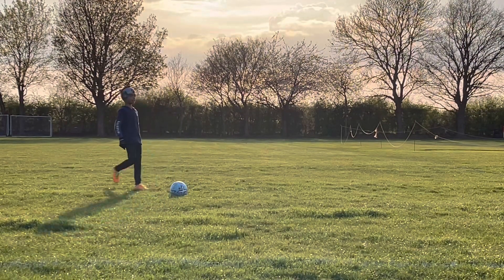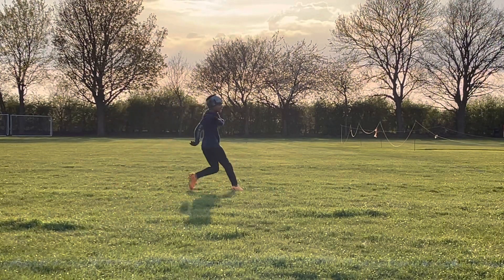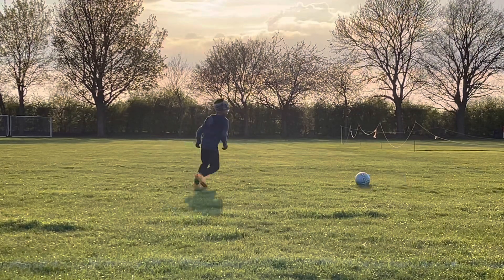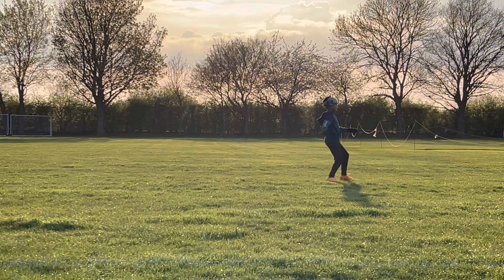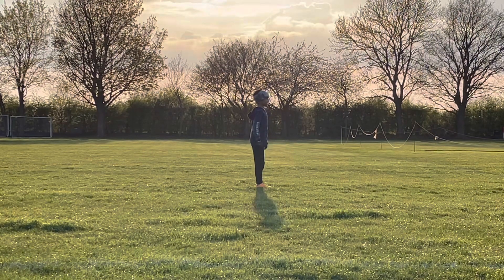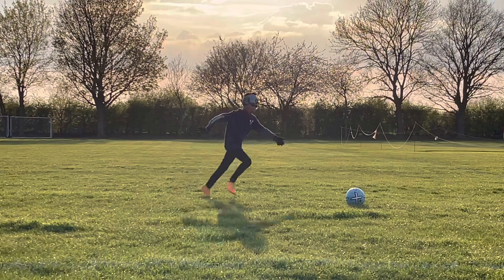I'm not going to kick it. Okay. Good shot. Good shot. This is a good shot. Good shot. Good shot. I don't know.